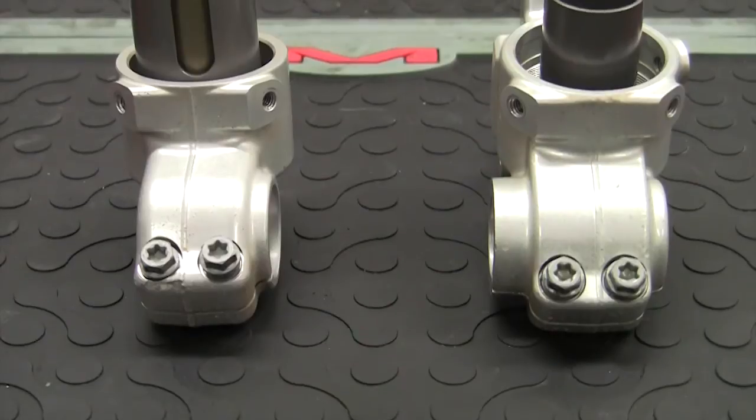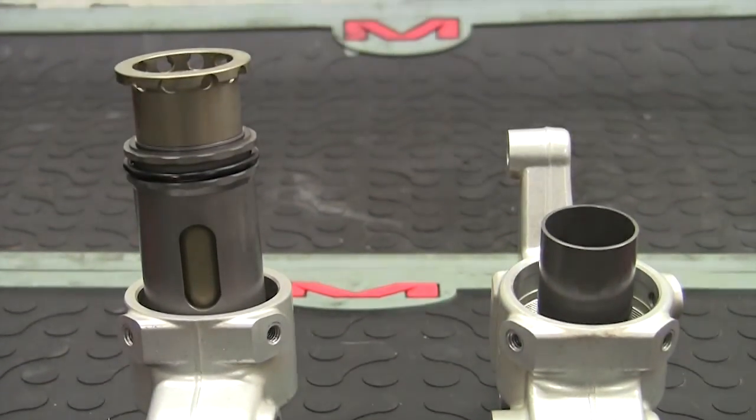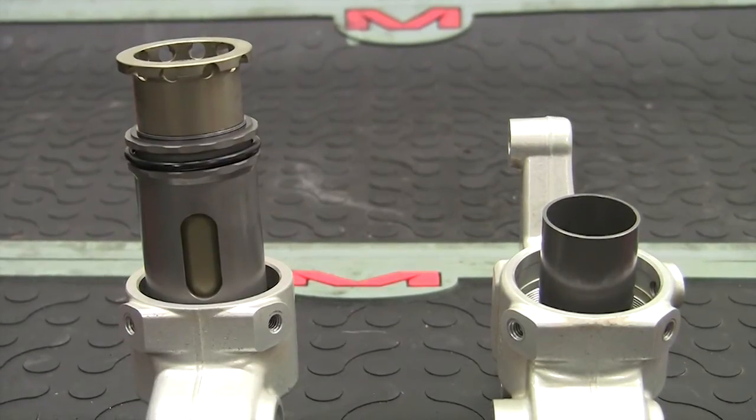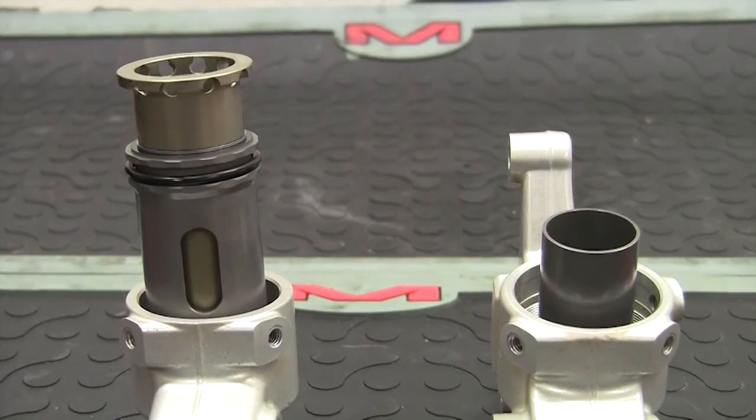Hey, what's up? I'm J.V. Covington. Today, we're going to take a look at a real innovative product from MX Tech, the Huck Valve. On the left is the MX Tech Huck Valve, a speed-sensitive bottoming control valve that replaces the stock hydraulic bottoming cone found in KYB, Showa, and WP twin-chamber forks.